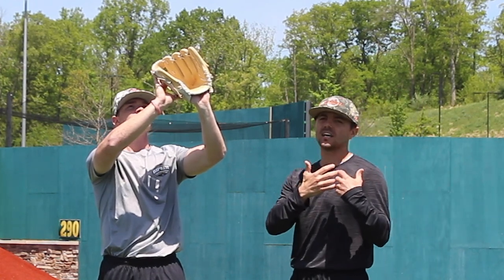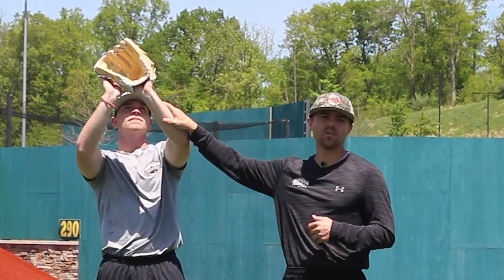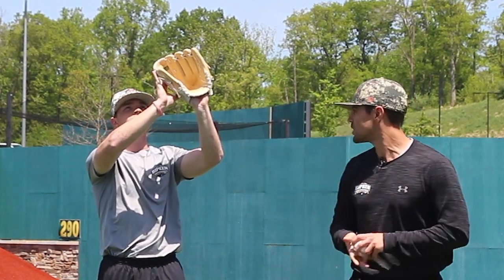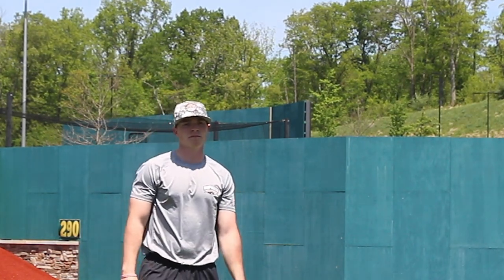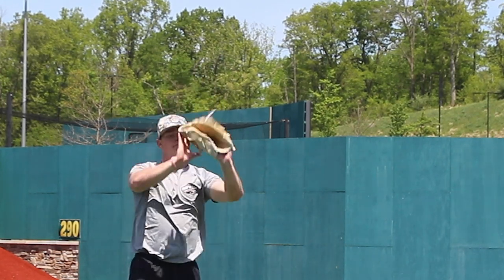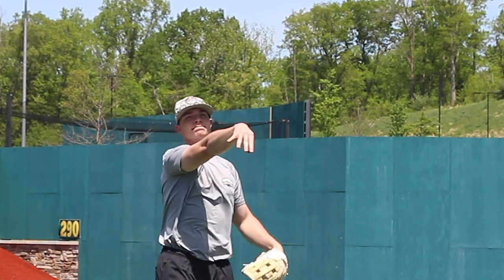Off to the side just a hair — if we get that glove too far in front of our face it blocks our vision. We don't want to catch it off to the side, but still up and out in front of us. I'm going to throw Ryan a few and he's going to demonstrate this basic fly ball. There's not a whole lot of movement here depending on how I make these throws.